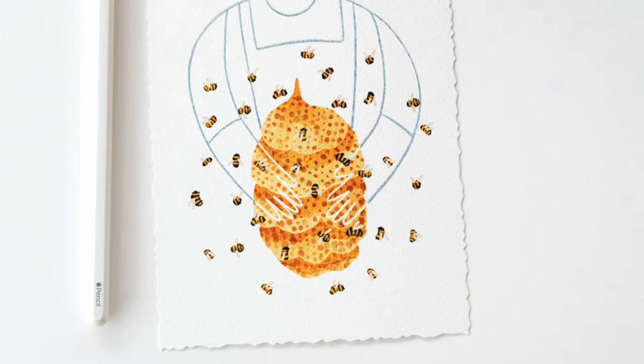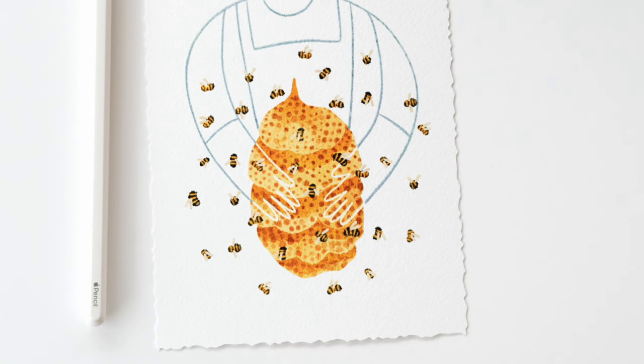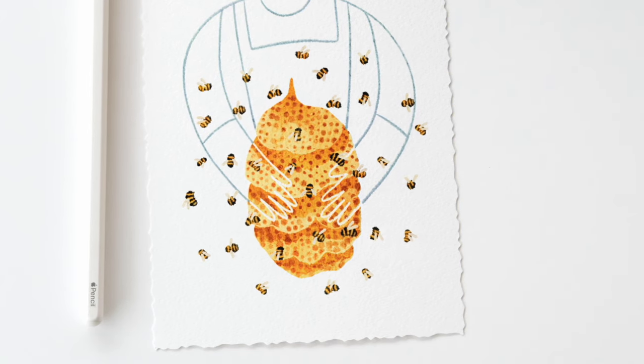If you like painting simple projects like this, here are two more tutorials that I think you'll love to watch next.